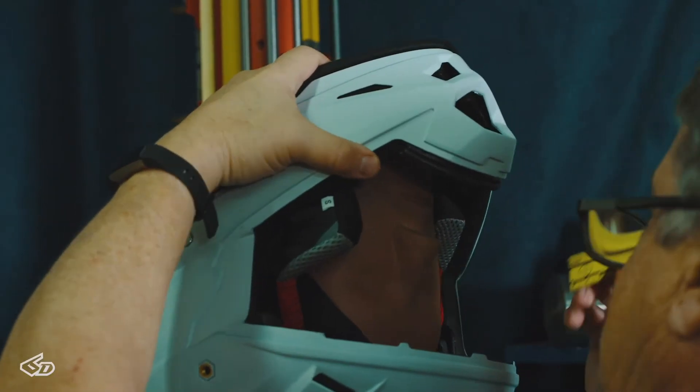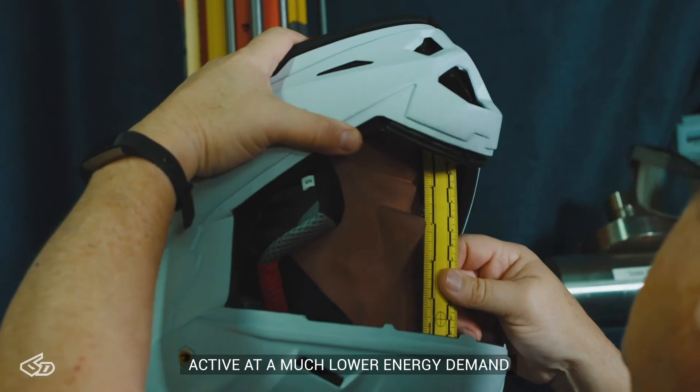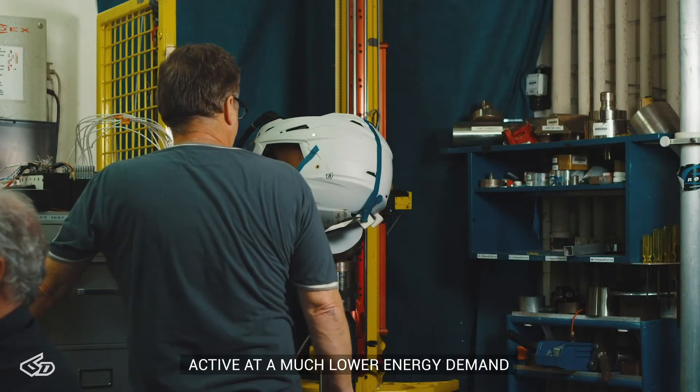By having a suspension system in the helmet, the helmet is active at a much lower energy demand than a traditional helmet design.